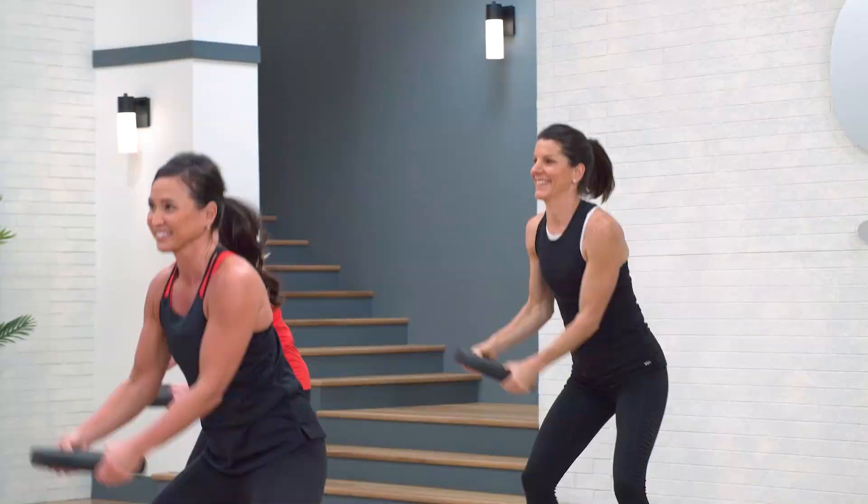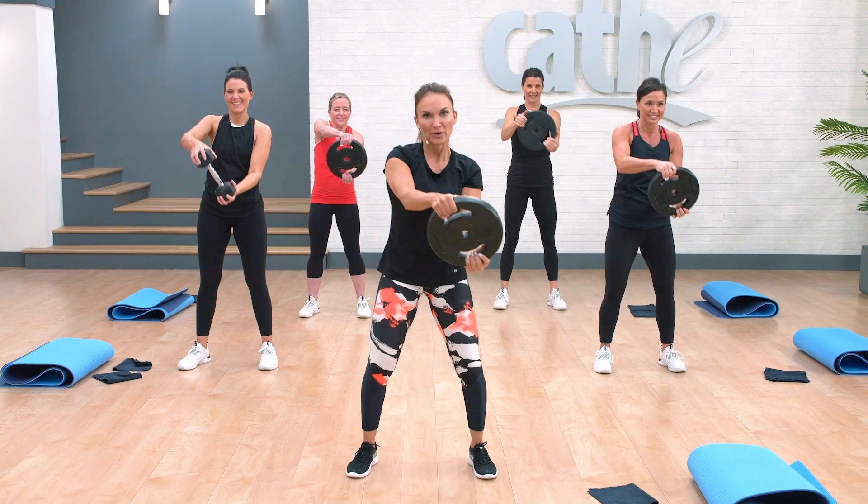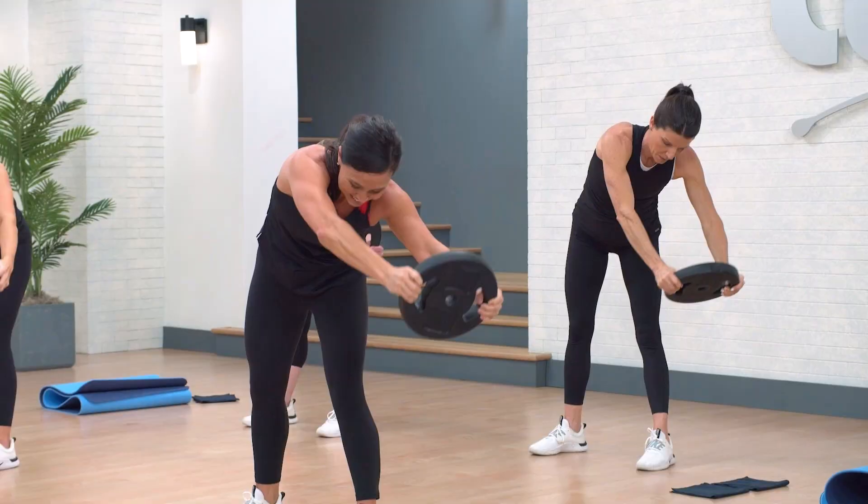Take it up, up, like you have a big bucket of water, and pull it up, throw it up over the shoulder, and around. Feel how that body has to engage.